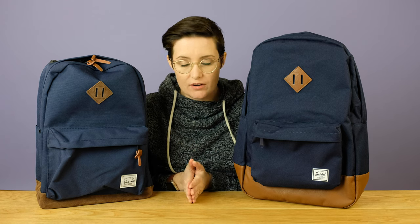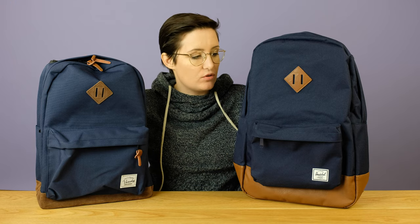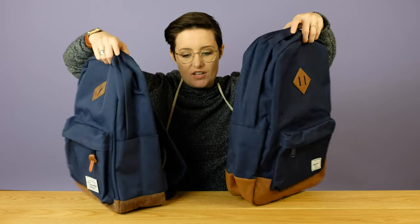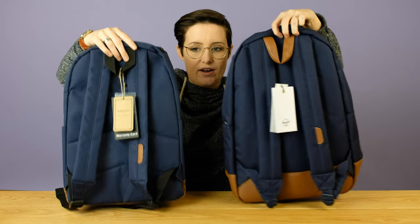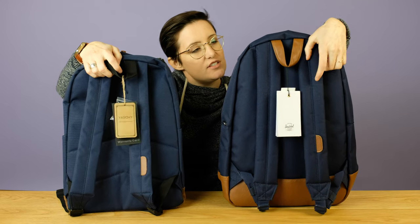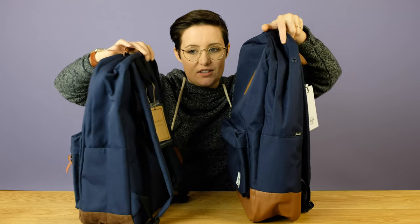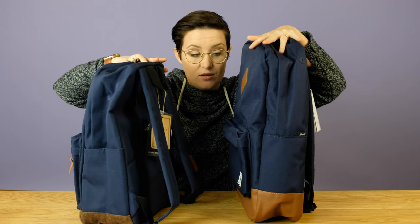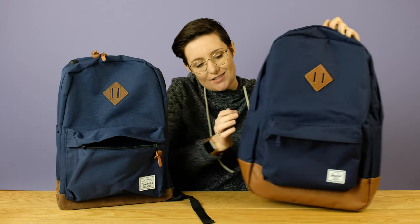Maybe let's start with the similarities. Both bags are made out of polyester. They're both somewhat water resistant, not waterproof, so don't go swimming with them on. From the side, you can see a very, very similar design all the way around. A few little differences — the Herschel one has this faux leather piece here. But basically you're looking at the same design on these bags. They both have this front pouch for your storage.